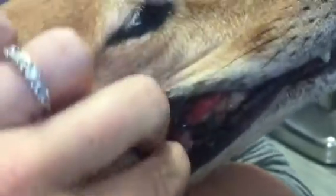I'll try to show you again. This little black spot is actually her pulp cavity. That's a slab fracture of her tooth.